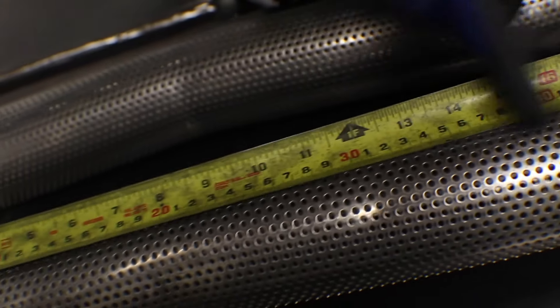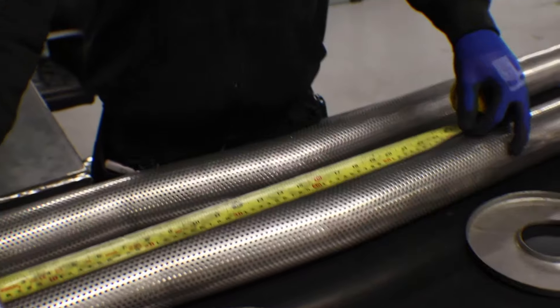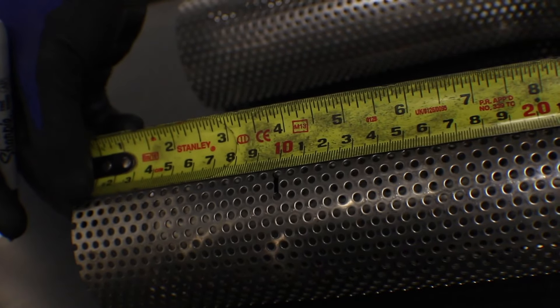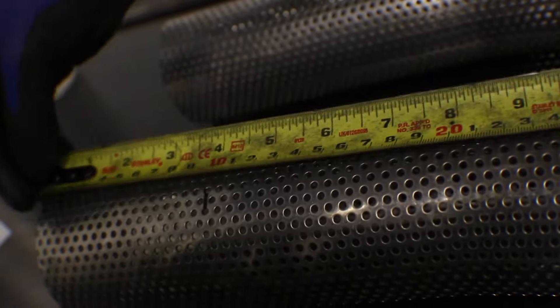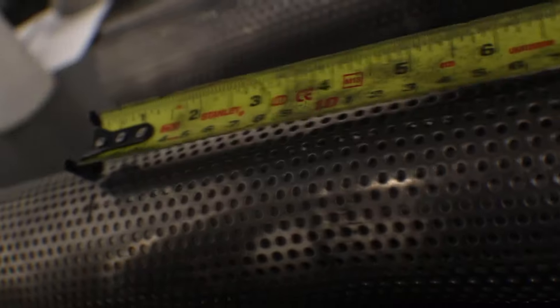We need to leave at least 50 millimeters at either end. So we'll mark 100 millimeters from the edge — that's a nice easy point to work from — which leaves us a 90 millimeter straight. We then move that down and mark 400 millimeters, so we cut there and there, giving us the 400 millimeter perforated tube mandrel-bent section.